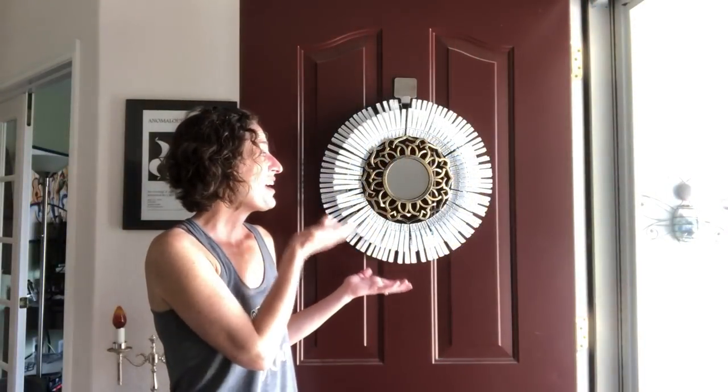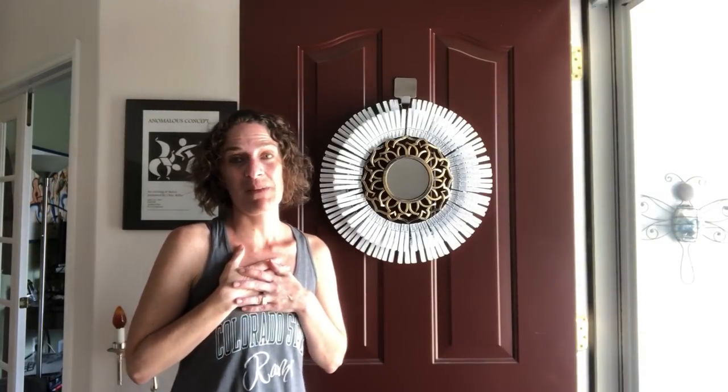Here it is, all hung up, and I'm really proud of the way it turned out. It reminds me of a daisy, which is one of my favorite flowers. I hope this inspired you to make a clothespin wreath of your own. Please subscribe to my YouTube channel, and thanks for watching. Bye!